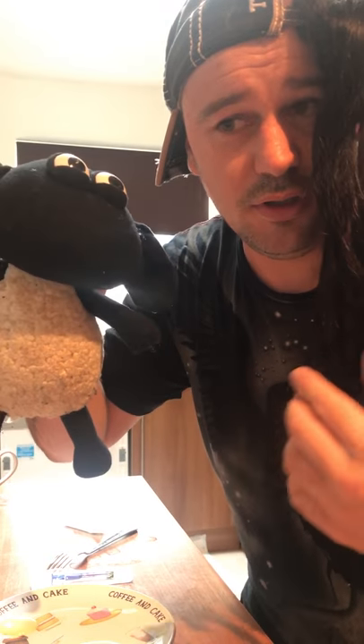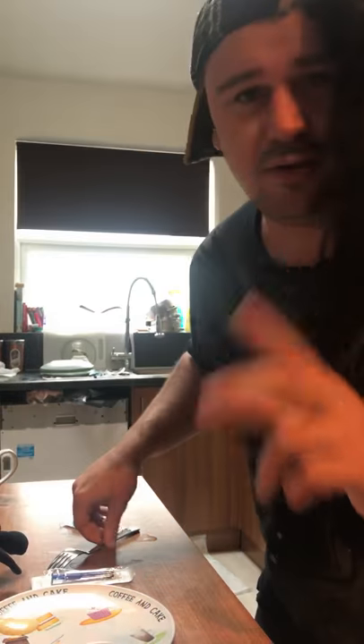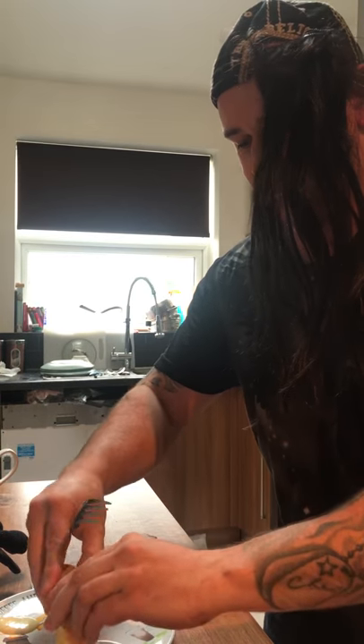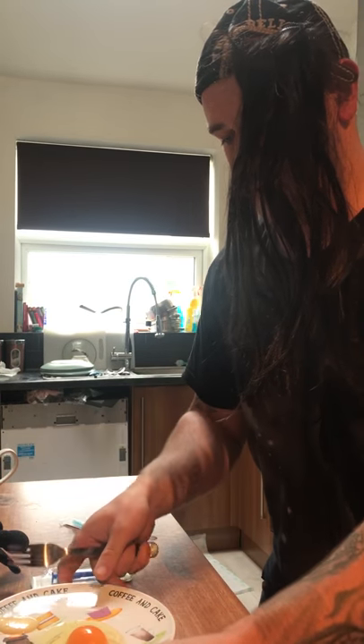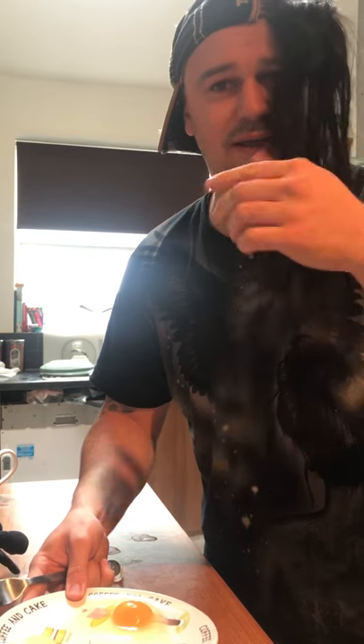Here we go. We have a dog ready for the test, this is called Loki. Shh, Loki, calm down. Here we go — you get an egg, crack the egg. You have semen.